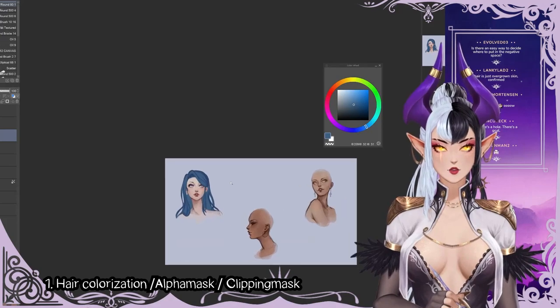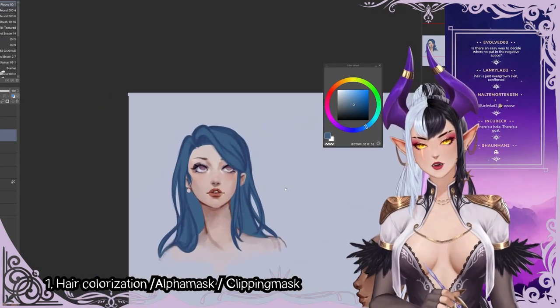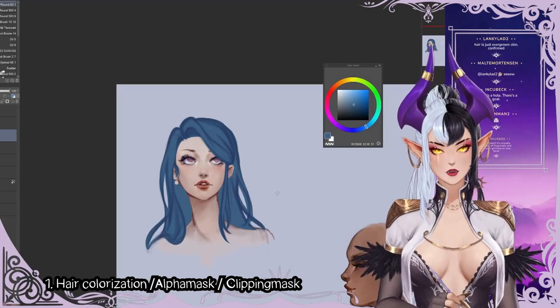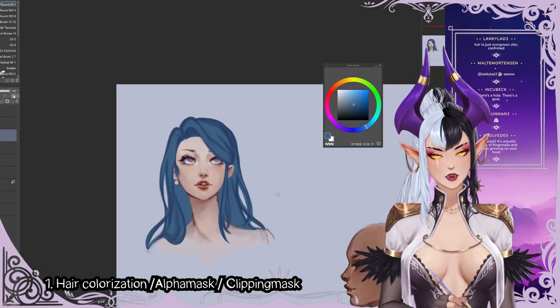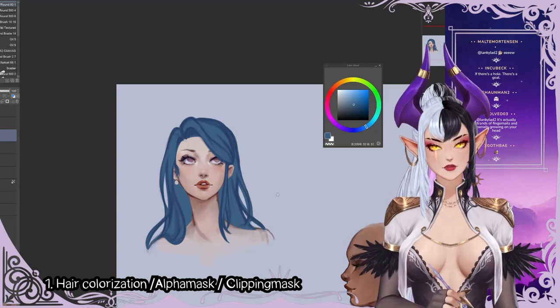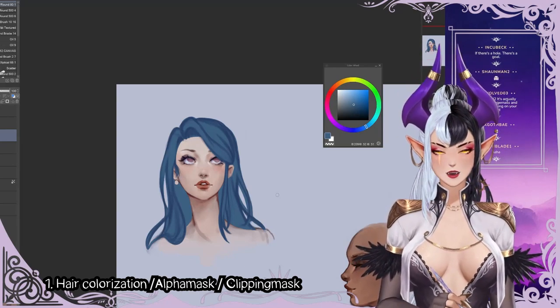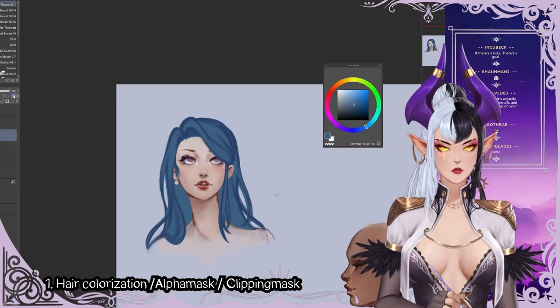Even if we're zooming out, you can look at your hair and if it looks strange — reconsider your life choices. If it looks fine, good job, I'm proud of you. Even if it doesn't look fine, you're trying your best, you'll get there, keep practicing. It's all about practice — keep doing it, it's going to be great.